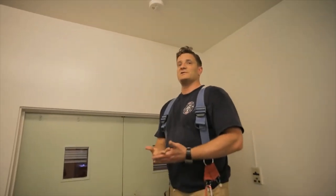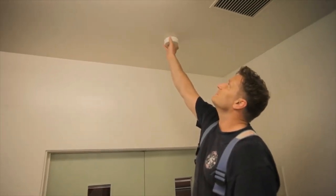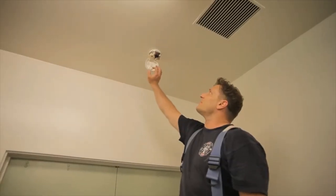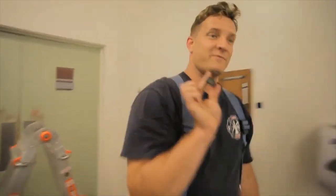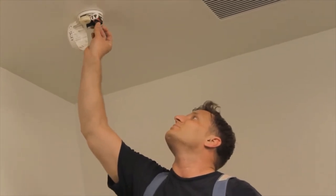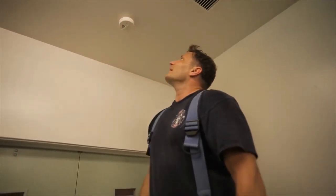Every six months when you change your clocks, you want to replace the batteries. On most smoke detectors you'll find an indentation on the side — you press that and flip the top open. Here's the battery; I just release it. It's a simple 9-volt battery. Go get a fresh battery, make sure it's brand new. Put the positive pole in, push it into place, and the top should snap shut just like that.